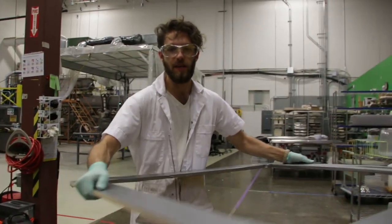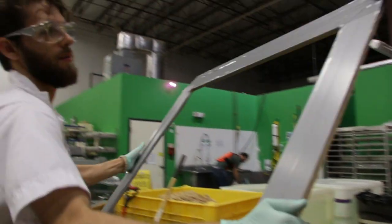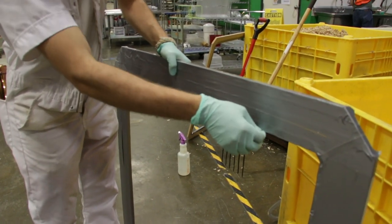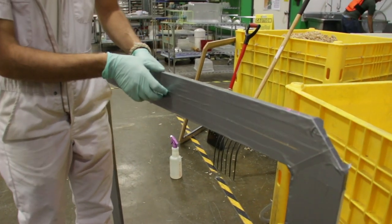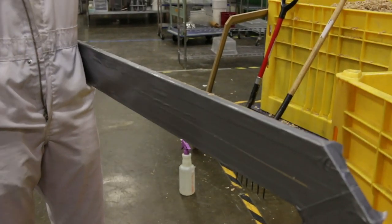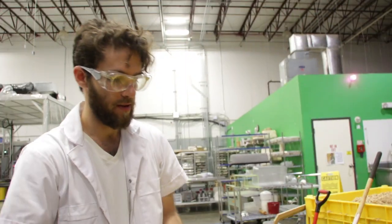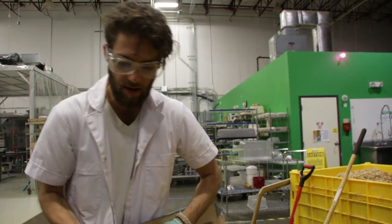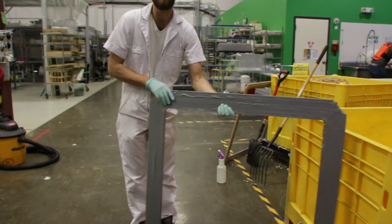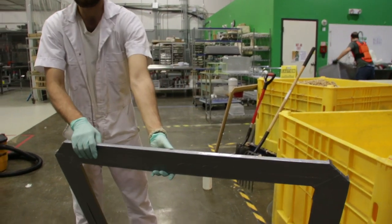This piece is going to fit in the bottom of the bin and it's going to create a little lip, which will then allow us to take the entire block of grown mycelium out with the little lip and fit it onto a wooden chair base.